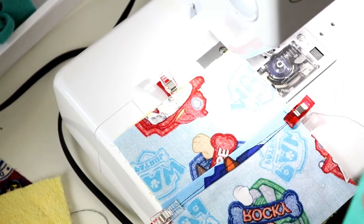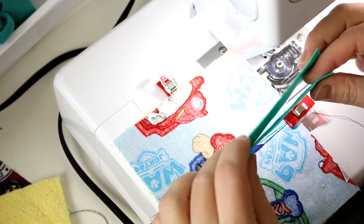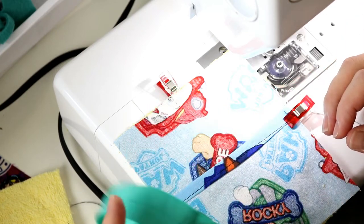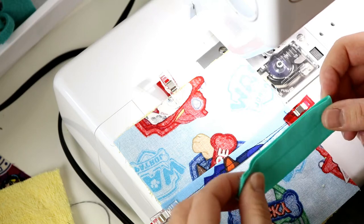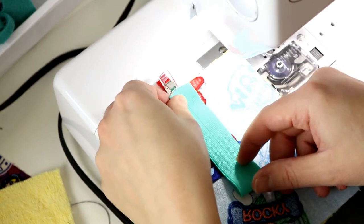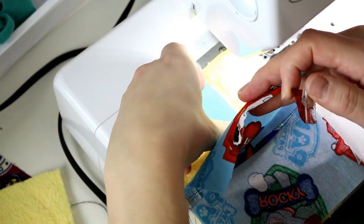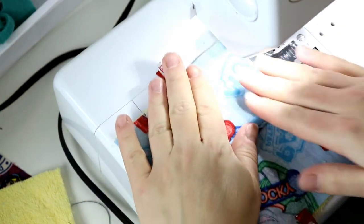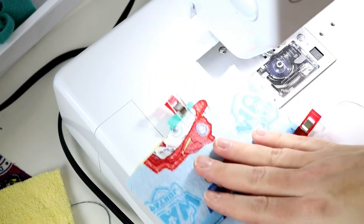I also want to add my elastic. This elastic is just a little handle so that they have something to hold on to. I'm using scraps of FOE, which is fold over elastic — you could use ribbon or whatever you want. I have these scraps and wanted to use them because they're too short to do much else with. You want to add your elastic in as well. You can put it anywhere you want — I'm going to stuff mine here and clip it in so I can sew over it. This will leave it coming out of the top.